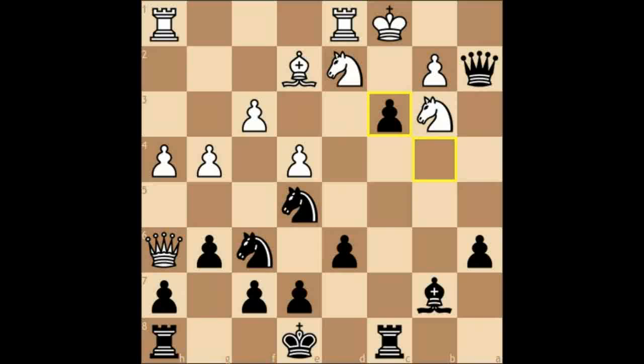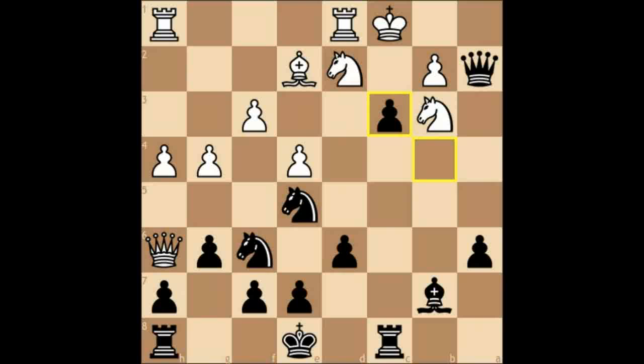So this demonstrates the power of the Dragondorf system — immediately we have our counterplay going, and those used to the Yugoslav attack will find themselves a little disoriented by what is actually happening. But this is just a simple blitz game. I'll show you a game I played on a correspondence site, because in correspondence chess you have more time and the level of chess is a little higher.